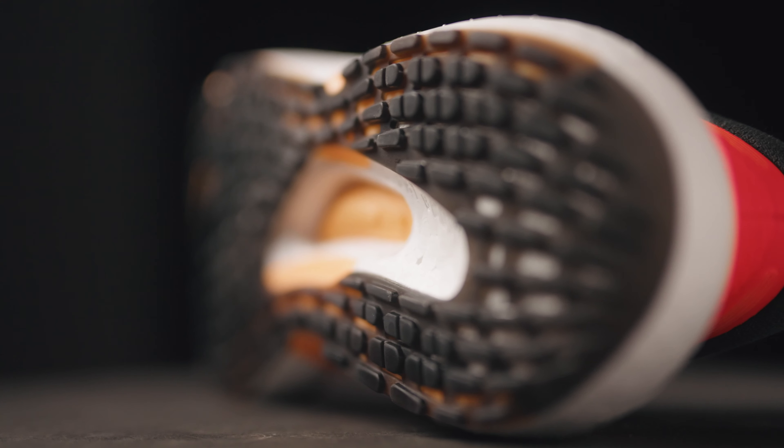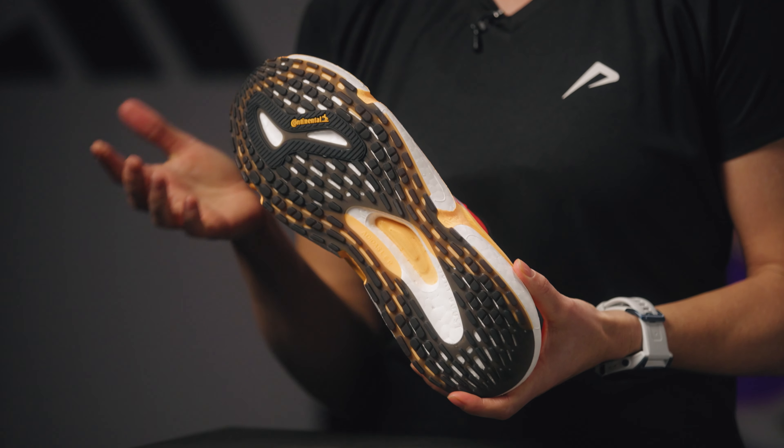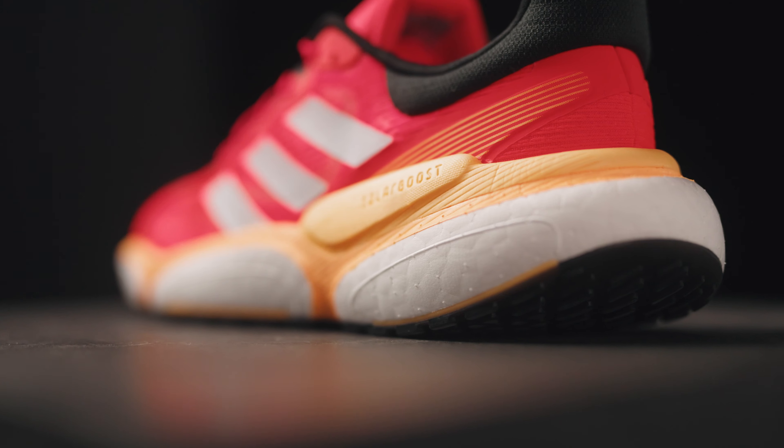The sole is made of the well-known Continental rubber, also known from bike and car tires, and is combined with the linear energy push for a stable running experience. Continental rubber has great durability and grip.